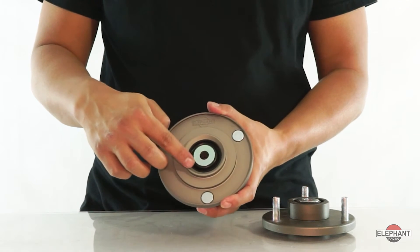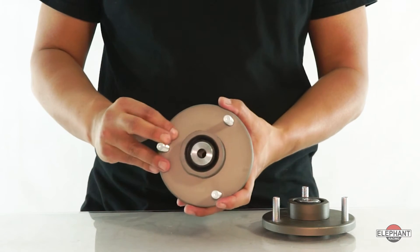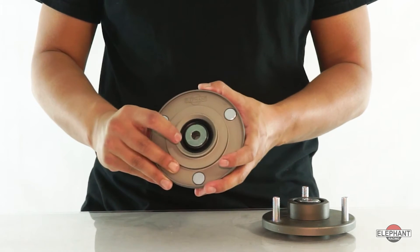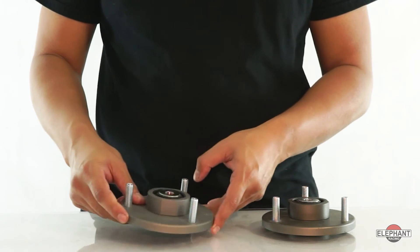Included weather seals on both top and bottom prevent contamination from water and grime, extending the bearing life and optimizing performance. This is the only shock mount suitable for street or extended track use.